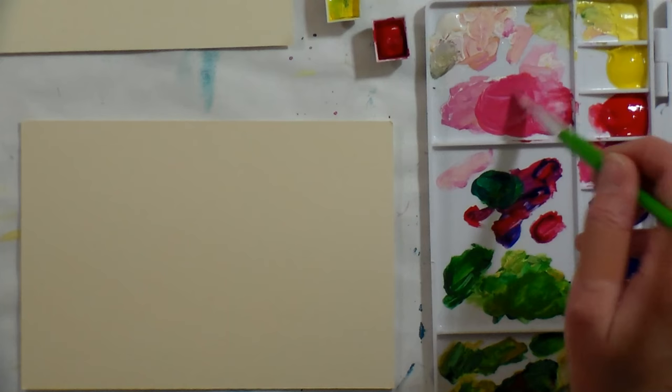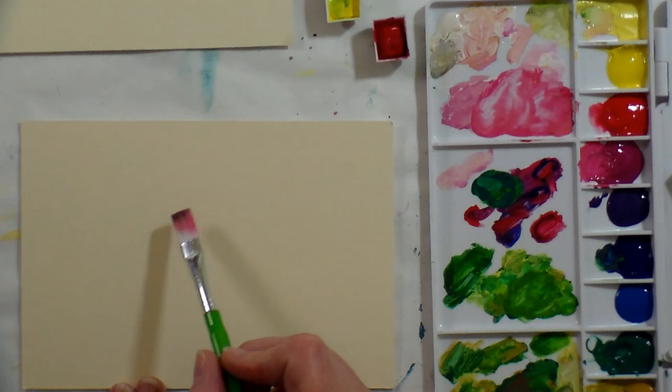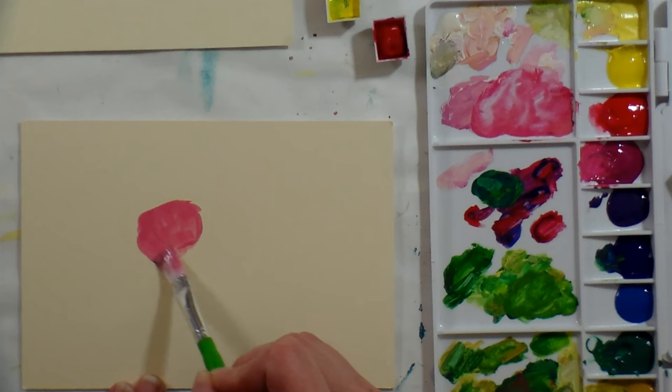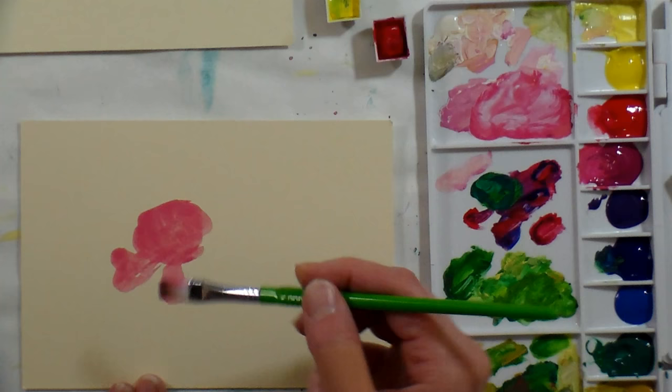I'm mixing the pink and the red, getting a kind of peachy color, and I'm gonna add a little bit of lemon yellow into that just to warm it up a little bit. You can see my paint from yesterday reactivated very well, and I'm gonna start by putting in the shape of my flower. I'm using it a little bit thinner than you would typically — I got a little too much water in there when I reactivated it, but it's not a big deal.